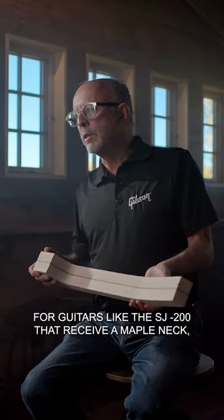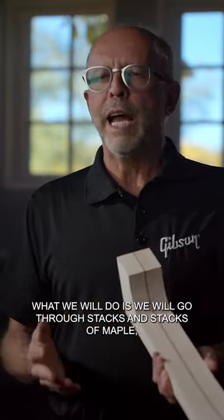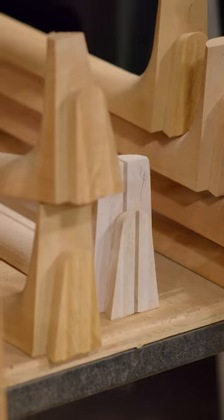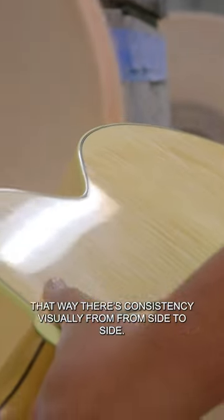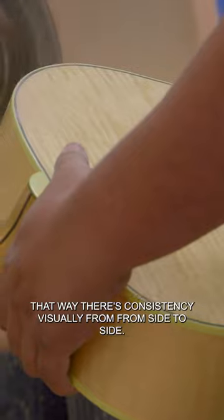For guitars like the SJ-200 that receive a maple neck, we go through stacks and stacks of maple finding two pieces that have the same coloration and the same grain, so that there's consistency visually from side to side.